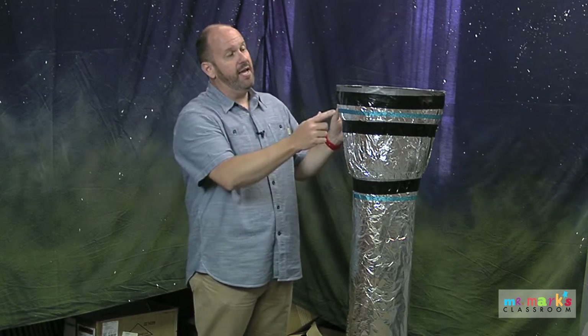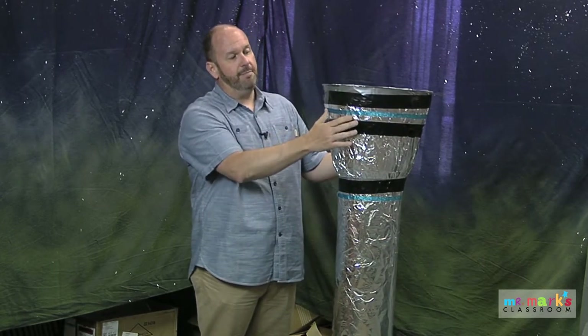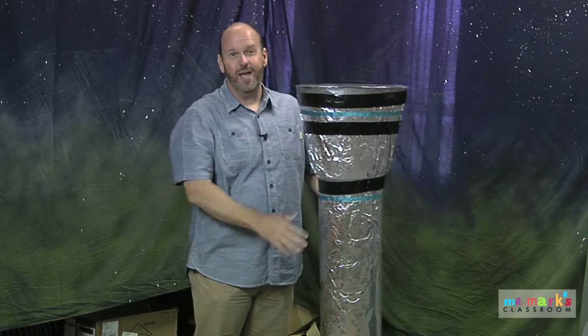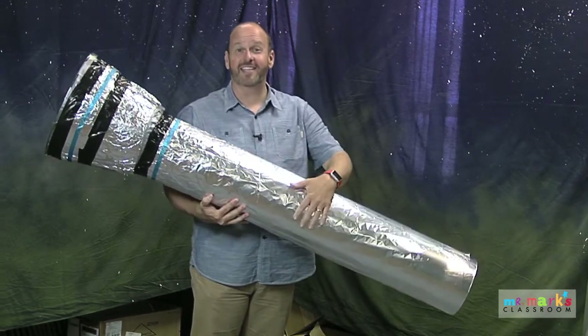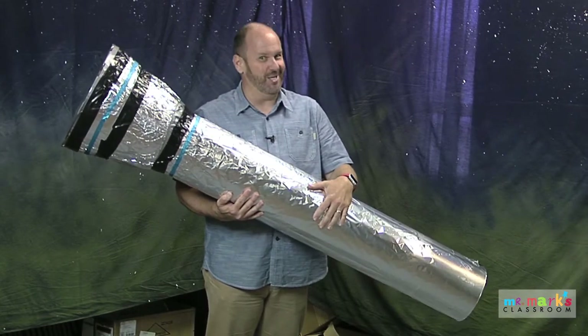The foil really holds to the shape of it. Then come back with some tape — I use different colors to try to add some interest. But really, when you look at a big telescope like this coming out of a little bitty clubhouse, it's a good thing.